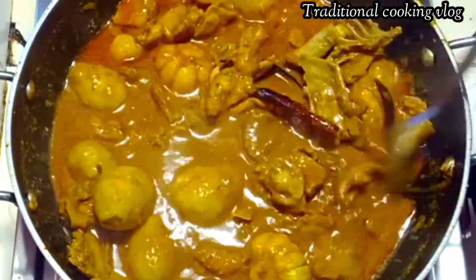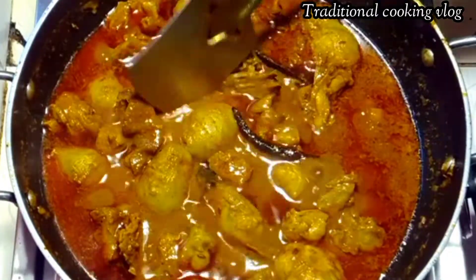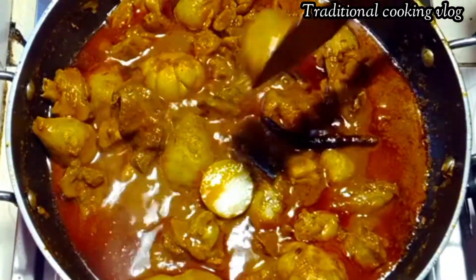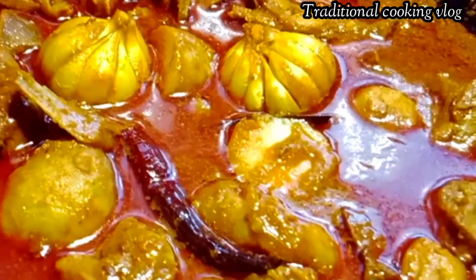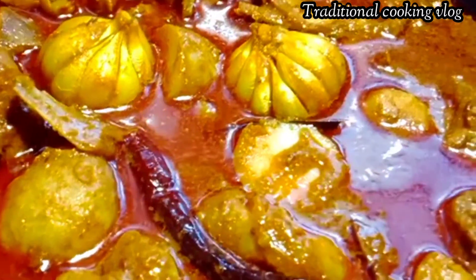Look at that. The same thing is that the patient is the same thing. The patient will be complete.